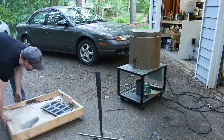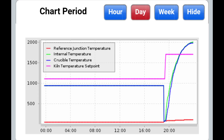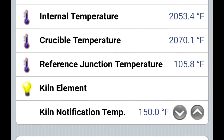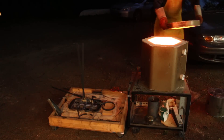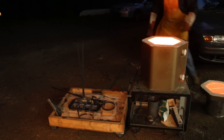It took slightly over four hours for the kiln to get up to the melting point of copper, and for me to fabricate the tongs and shank. It took another 45 minutes after that for the kiln to power through the latent heat of fusion and get the copper up to a pouring temperature of 2,070 degrees.